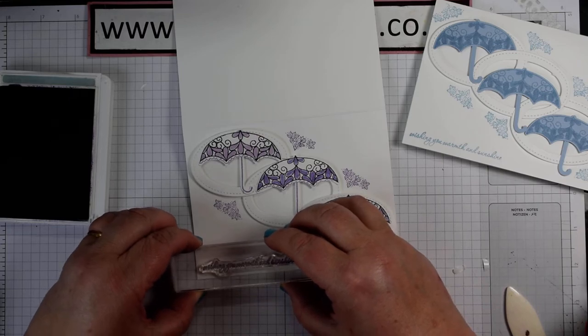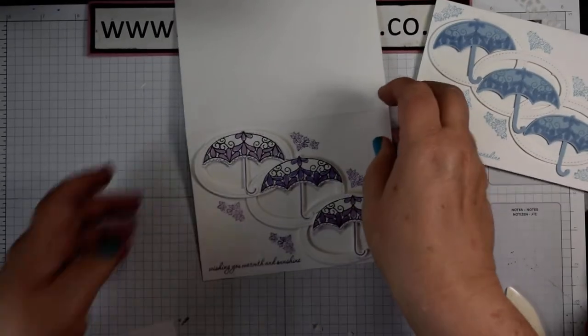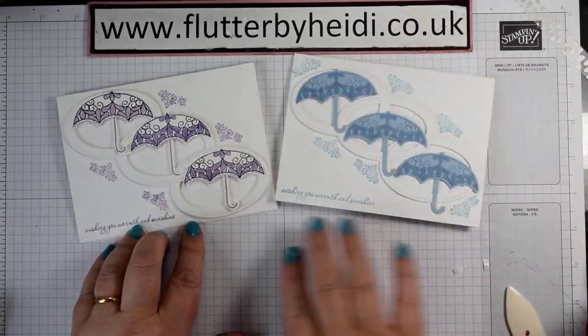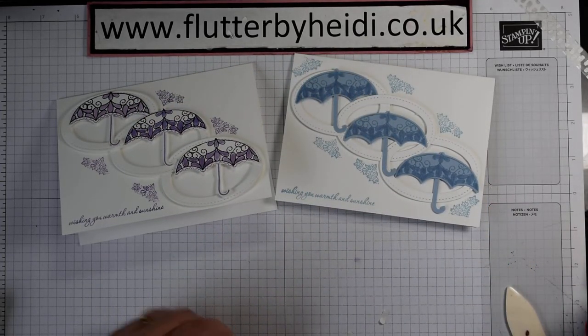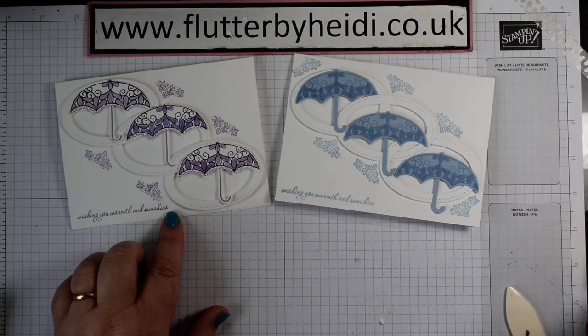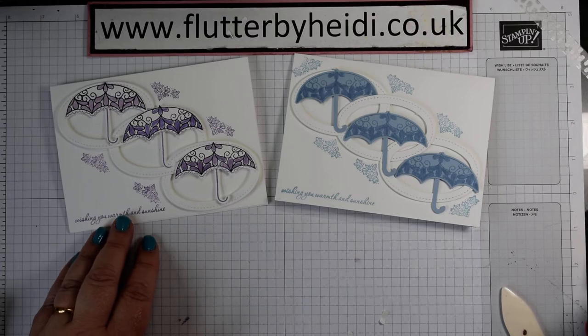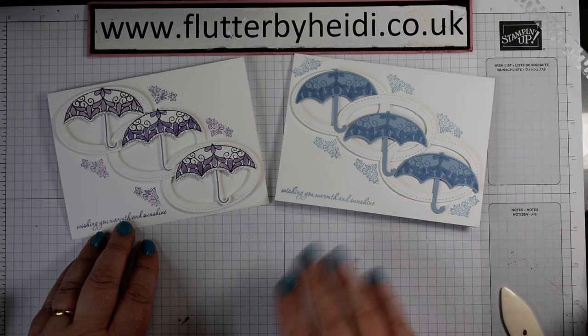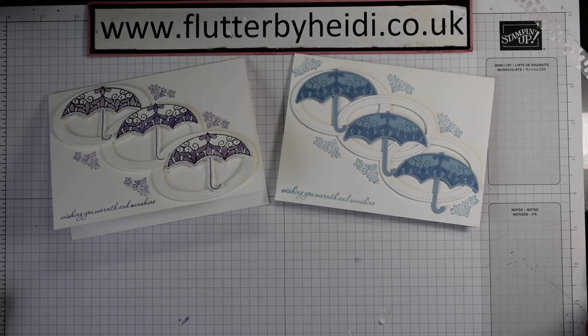All that remains is the sentiment — you could put it on a separate piece if you wanted. Here we go: 'Wishing you warmth and sunshine.' There we have a pair of Pretty Parasol cards, showing you stamping on the same colour or stamping in black and filling in — either is just as effective. Let me know if you have a preference! If you'd like to purchase the Pretty Parasol stamp set, pop along to my blog flutterbyhyde.co.uk or go to my shop heidismith.stampinup.net — hit the subscribe button if you'd like to see more. Bye now!